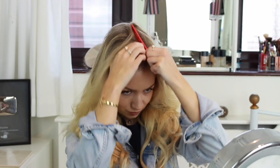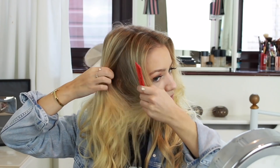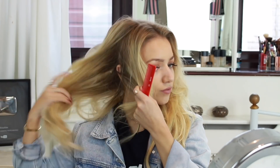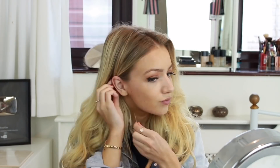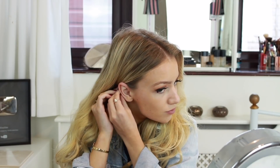For style number 5 I'm starting by creating a middle parting in my hair by measuring up from my nose to find the centre. Then I'm sectioning off some hair at the front of my face towards my ear and combing it over to get it as smooth as possible. Now I'm tucking that section behind my ear and taking a hair grip to secure it. Then I'm doing the exact same process on the opposite side — taking a section, smoothing it with my comb, then tucking it behind my ear and gripping it in place.